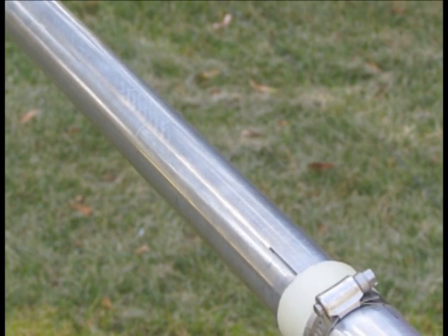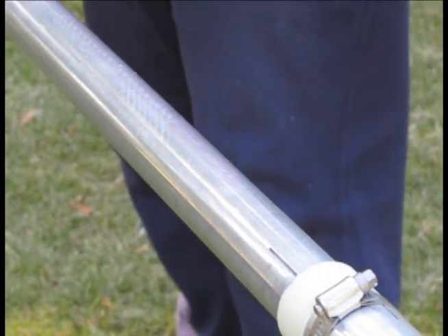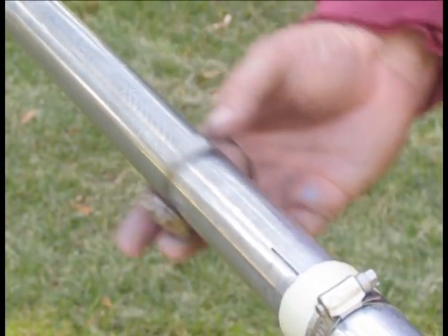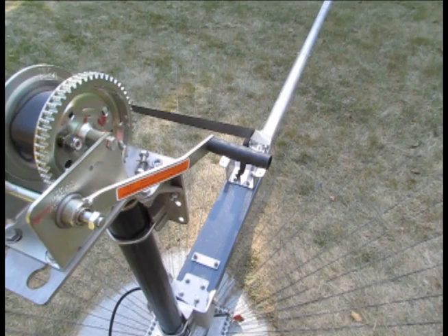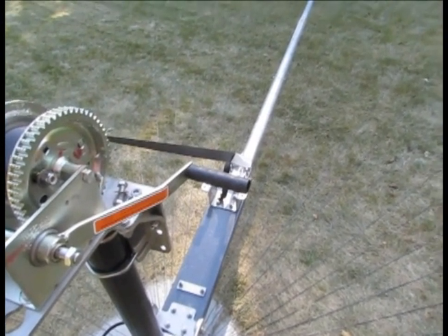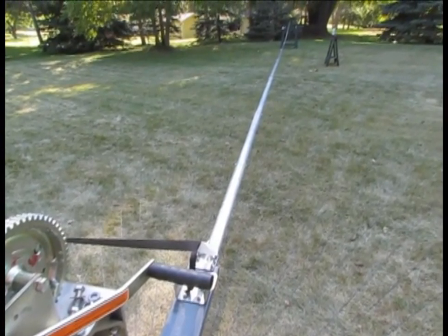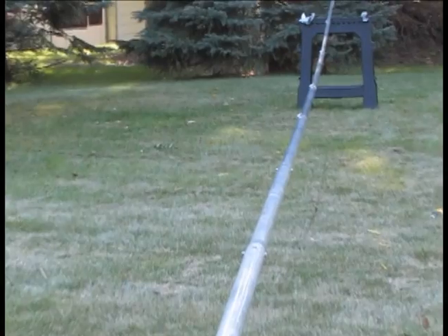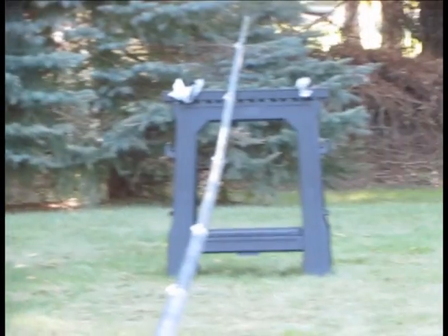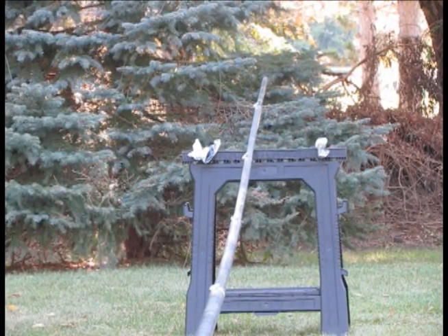We'll put our band clamp on there. Here we are with all of the element sections added, and I have it supported on the end by a horse. All the clamps have been tightened, and the next thing to add would be the trap.